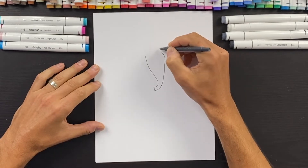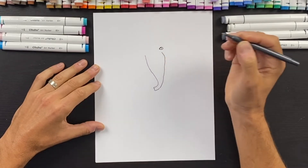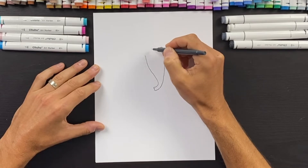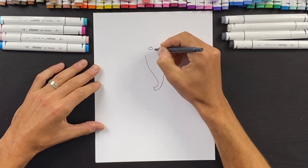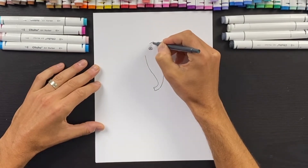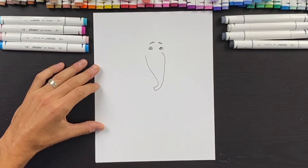Just above this line we'll draw the right eye — a line like this, then come up, and we'll do a little circular shape with a highlight in there. Right next to this eye, not all the way to the edge, we'll do another eye, come up and do the same thing, with the highlight a little more towards the center. Then we can do a couple of eyebrows — one eyebrow shape in this direction and another one like that.